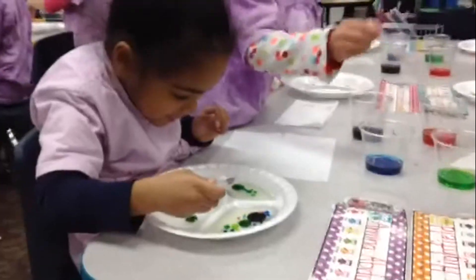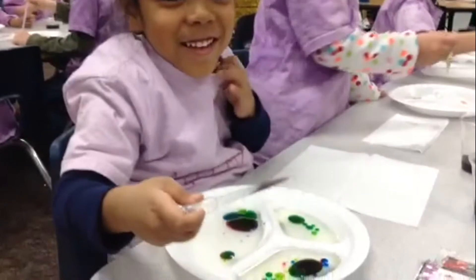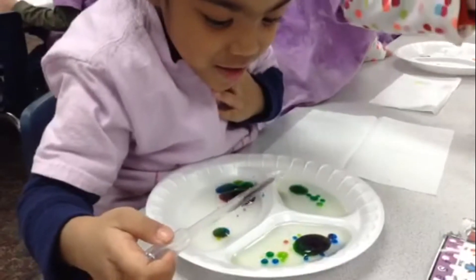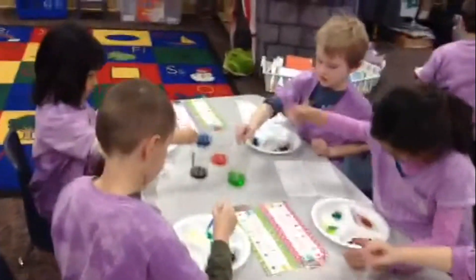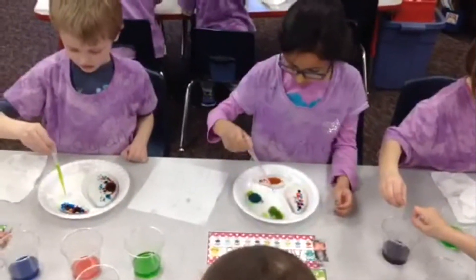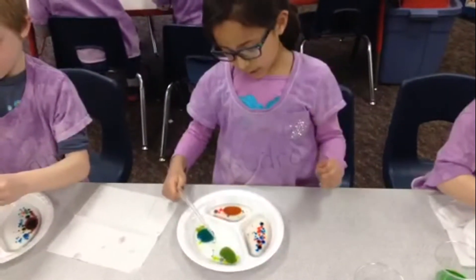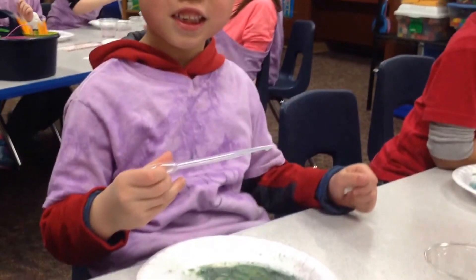Look at mine. Amina, what are you doing? Show me. You're putting purple into what color? Look at this — look at my big bubble. I just learned something. What did you just learn, Audra? I learned about if you mix purple with green and blue, it makes light blue. Bing, what's happening? It's changing color. It is changing color.